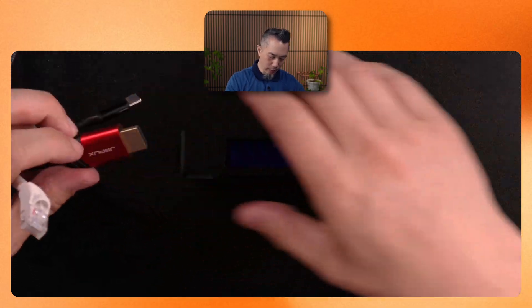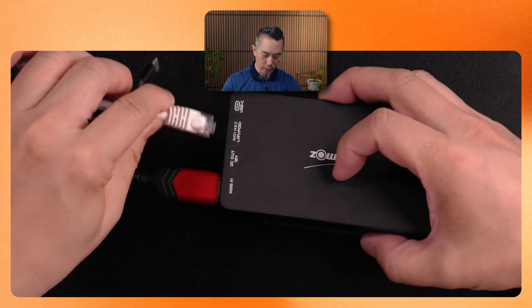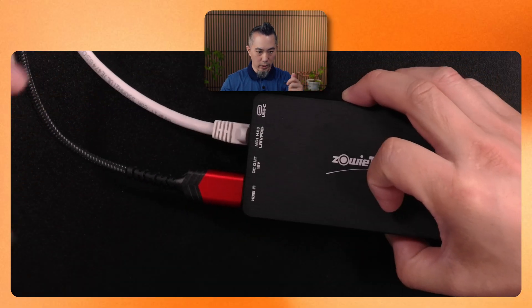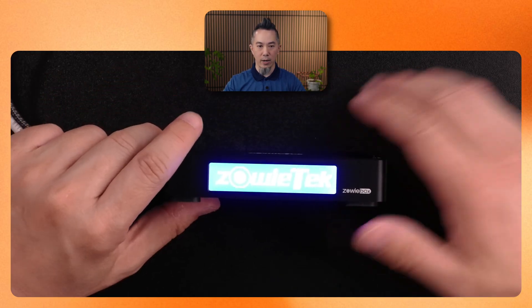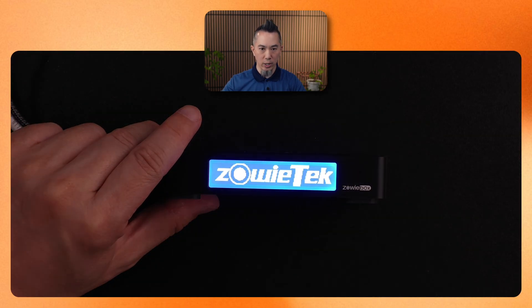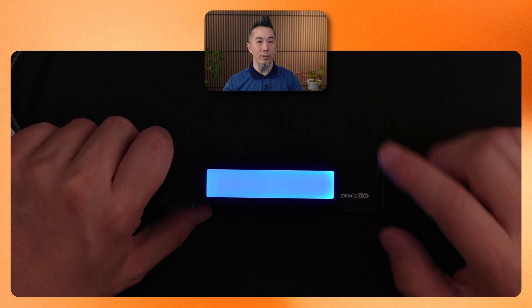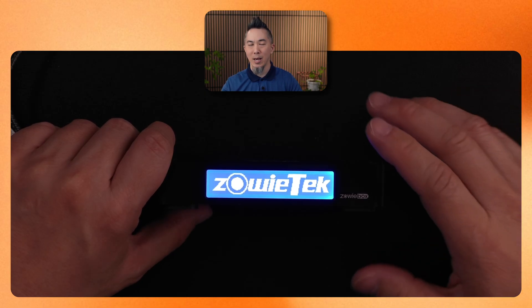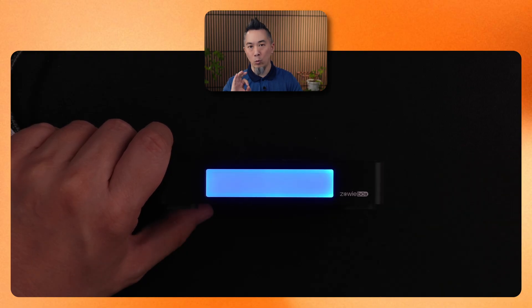Let's go ahead and get that connected. I'm going to connect the HDMI video signal first, then the ethernet cable, and last but not least the USB cable. Right off the bat the back is lit up now so it's powered on, and the front is booting up. This device does take maybe 30 seconds to boot, and that's for a good reason — this is a very powerful computer inside a tiny little box, and video encoding is one of the hardest things any computer system can do.